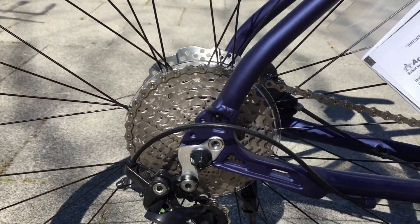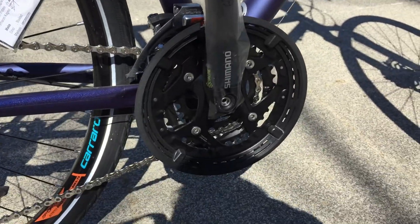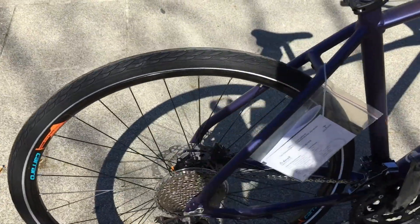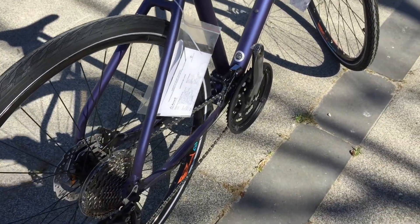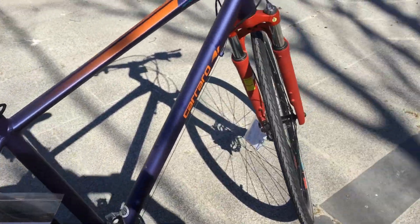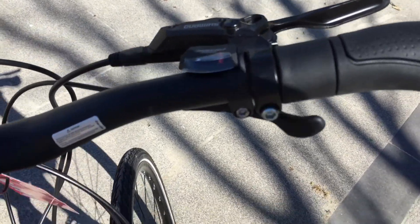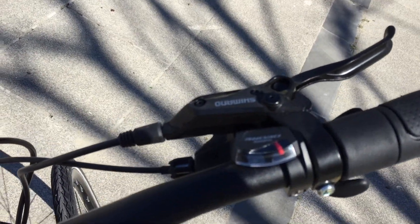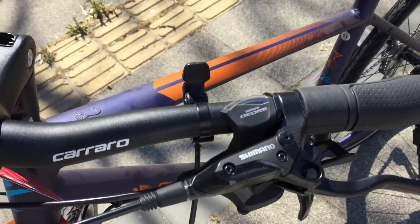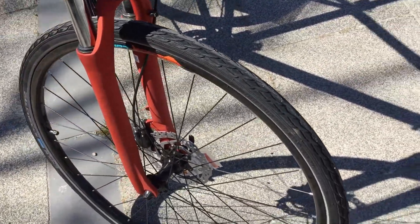This is a 30-speed drivetrain. The front derailleur is a Shimano Deore T6000. The crankset is a Shimano Deore T521 with 48-36-26 chainrings. The cassette is a Shimano 11-36, paired with a Shimano Deore M6000 rear derailleur. The brakes are Shimano M315 hydraulic disc.